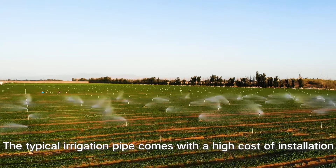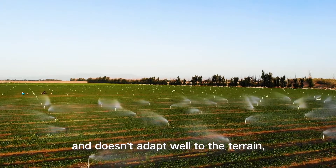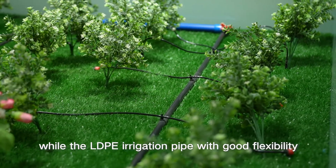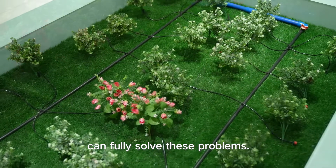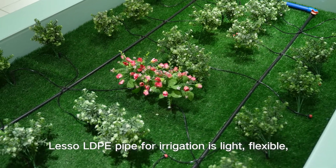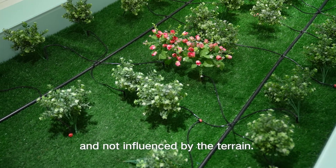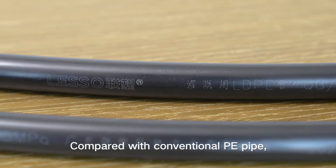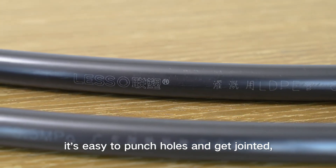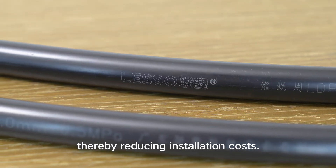The typical irrigation pipe comes with a high cost of installation and doesn't adapt well to the terrain, while the LDPE irrigation pipe with good flexibility can fully solve these problems. Lesso LDPE pipe for irrigation is light, flexible, and not influenced by the terrain. Compared with conventional PE pipe, it's easy to punch holes and get jointed, thereby reducing installation cost.